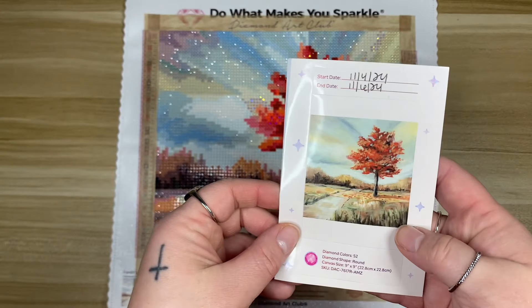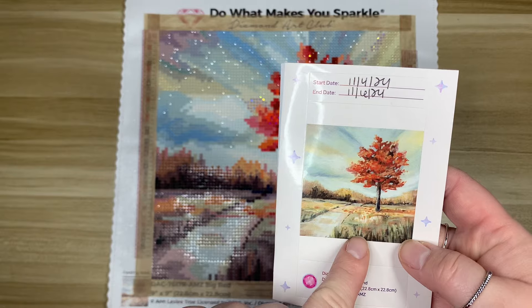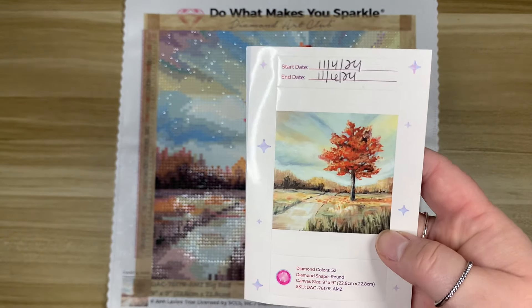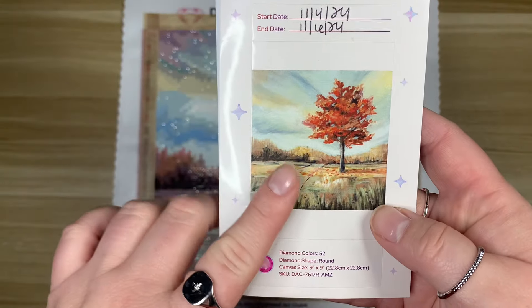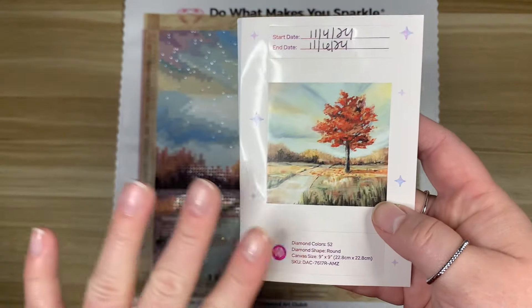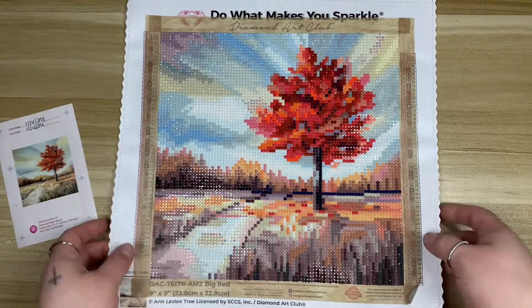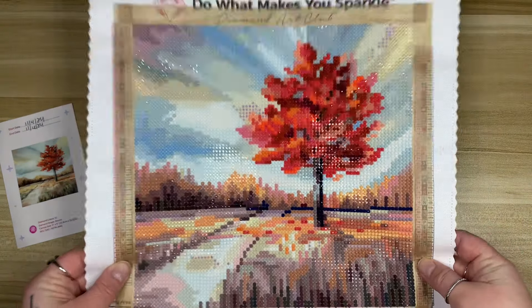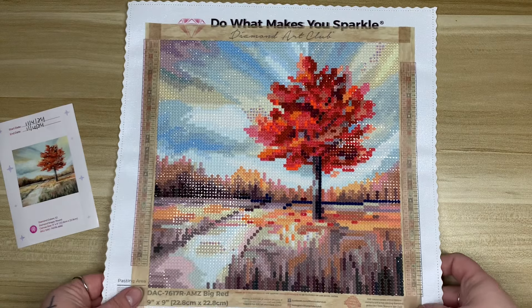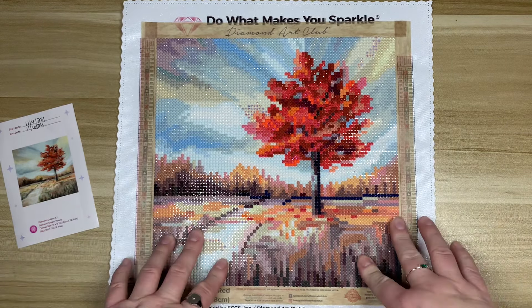Obviously we're talking about a diamond painting — if this were larger you would have more detail. But if you look at the original artwork, it has kind of a watercolor wash type feel. So I feel like considering the size, this came together quite well.